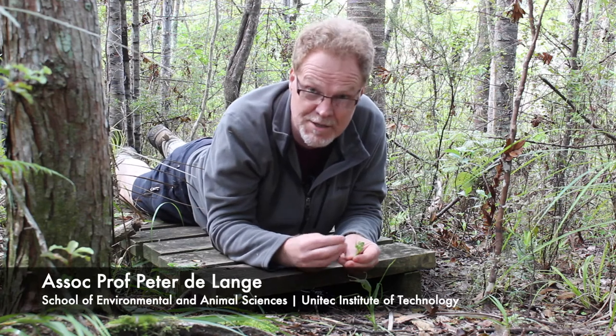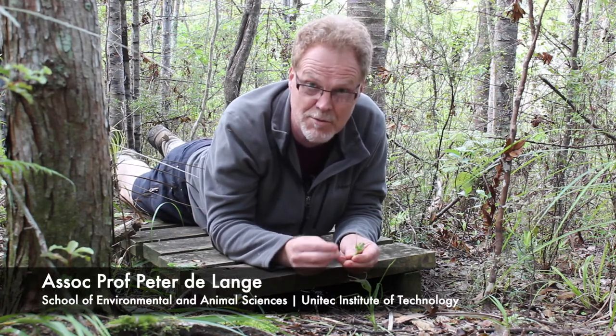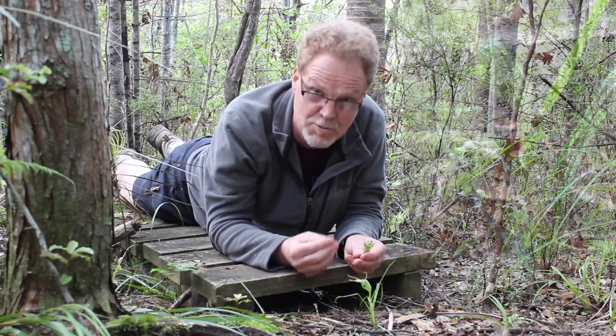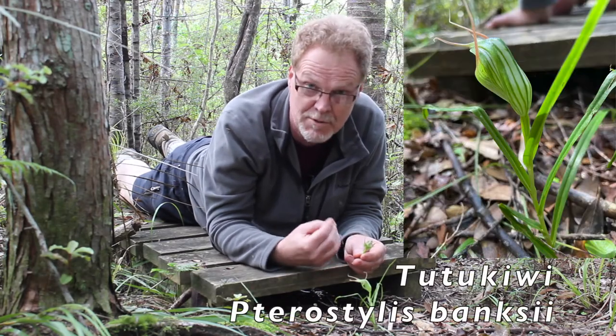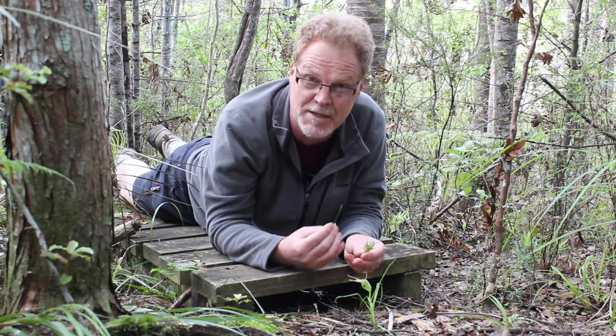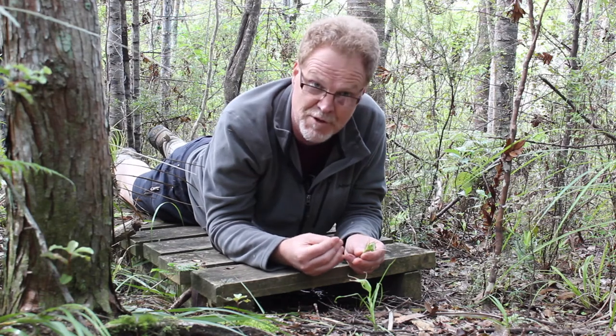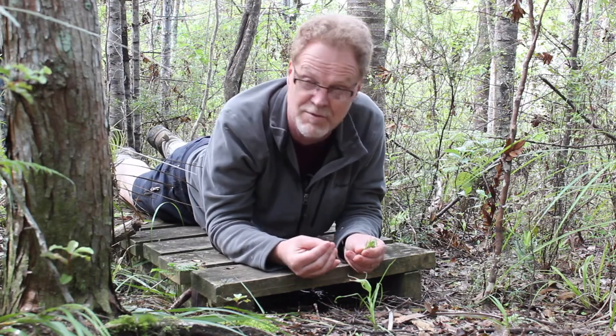It's October in a Kauri Tanikaha forest in the North Island — the time to find greenhood orchids. I'm holding in my hand Tutu Kiwi, our largest green-hooded orchid. This is Pterostylis banksii. It was one of the discoveries made by Alan Cunningham in the 1830s in the Bay of Islands, and it was also one of the first New Zealand orchids to be cultivated in Europe.